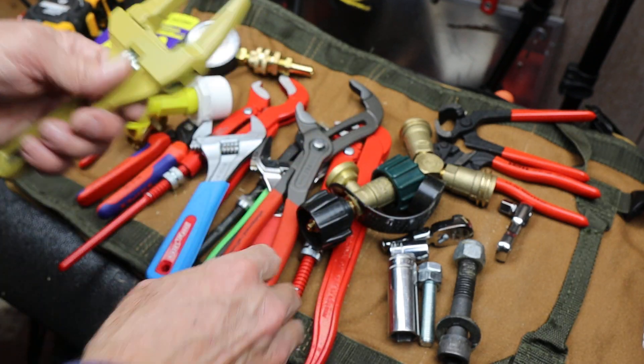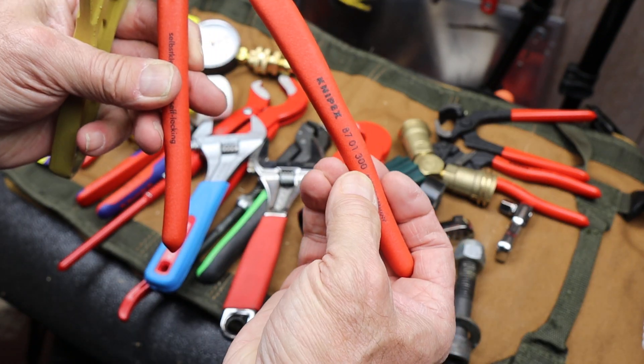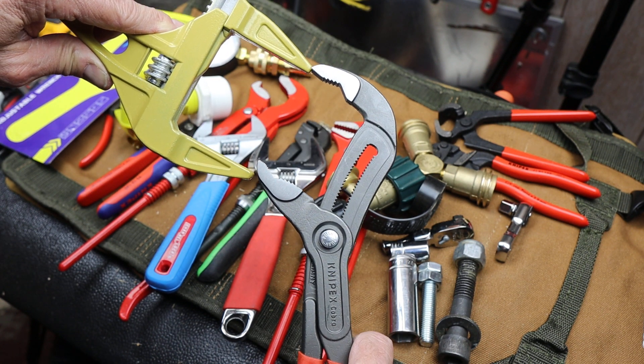But I could see if you grabbed a big heavy metal bolt and reefed on this thing, yeah, it'd probably shatter. That's not what it's for. Sometimes you're grabbing larger things — this is a 300mm Cobra here — and as you can see, this is even wider than the 300 Cobra. The 250 is way smaller.